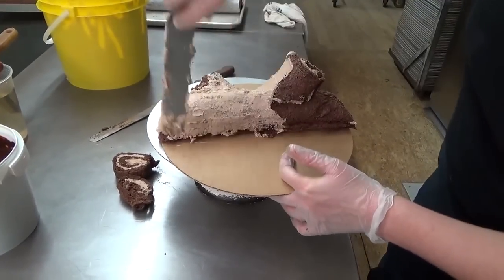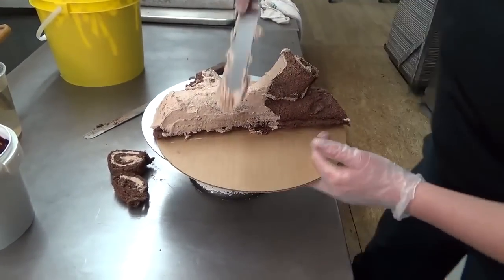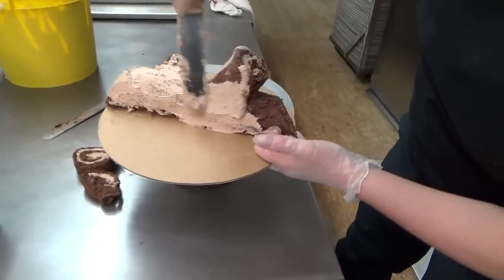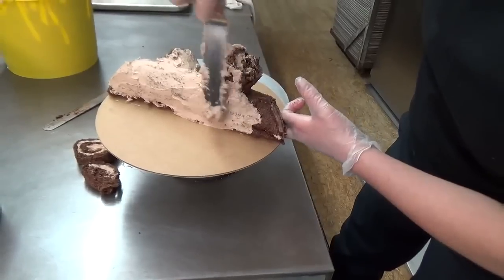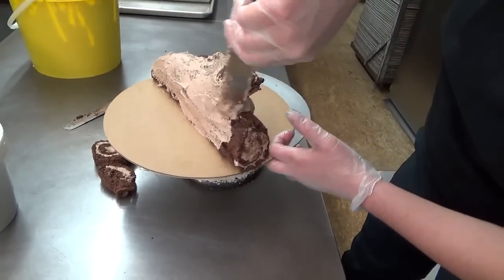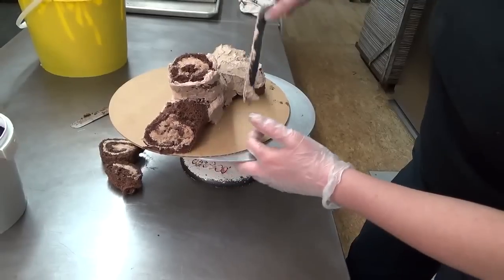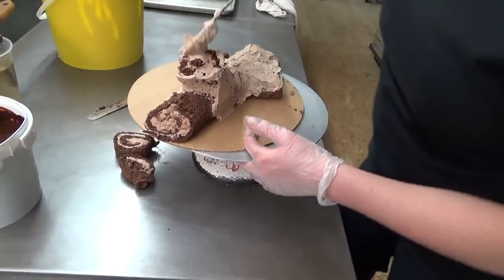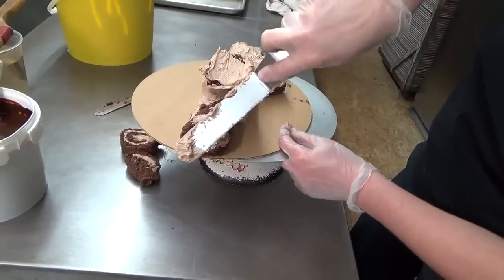You'd be surprised how many people order that combination at the bakery, and every time I'm like, are you sure about that? So I'm basically doing what's called a crumb coat, and this is going to help the ganache coat on nicely and smoothly. It's also going to prohibit any crumbs from coming out onto the final icing.